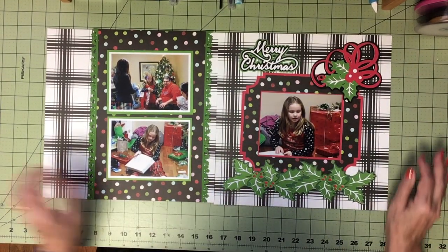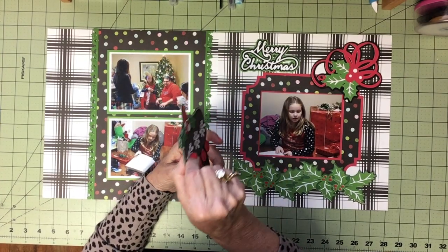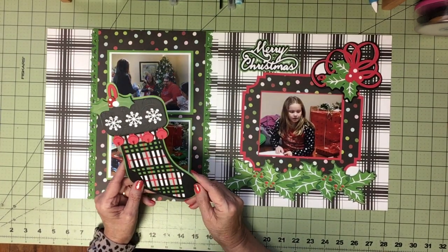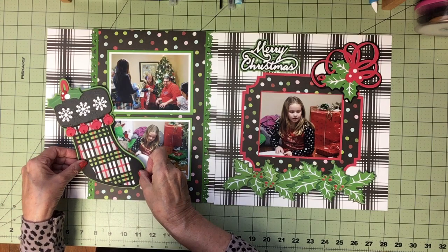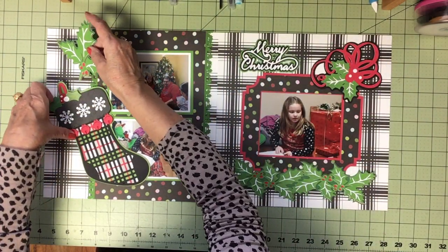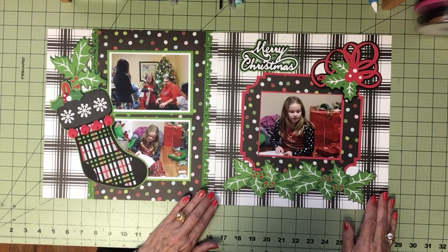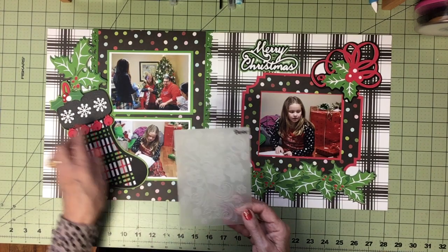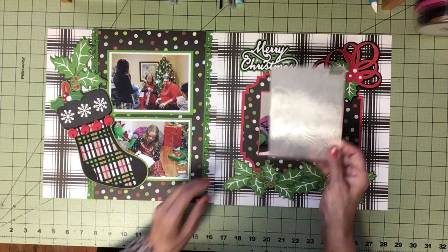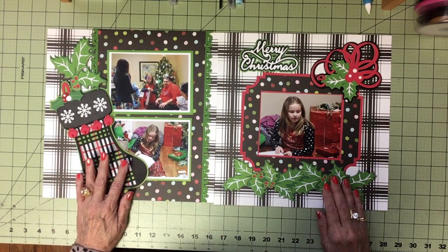My favorite image of all is this stocking — it is 10 layers deep, about a quarter of an inch, with the snowflakes. It's 10 layers and I love it. It's from Miss Kate Cuttables Christmas Magic in Cricut Design Space and that stocking is going right there. I embossed the top of the stocking — the charcoal gray — in this beautiful snowflake embossing folder so it has even more texture, not only the depth and all the stripes.